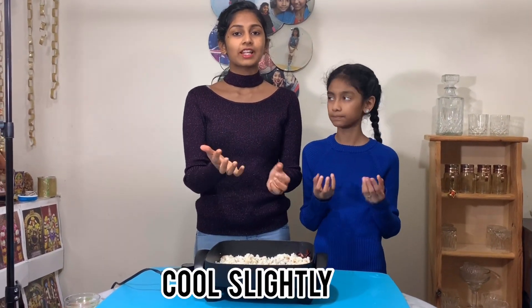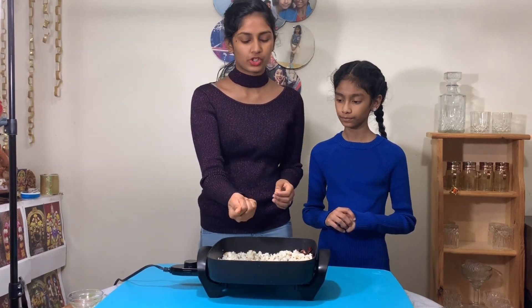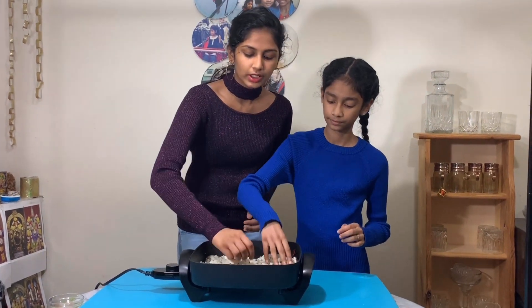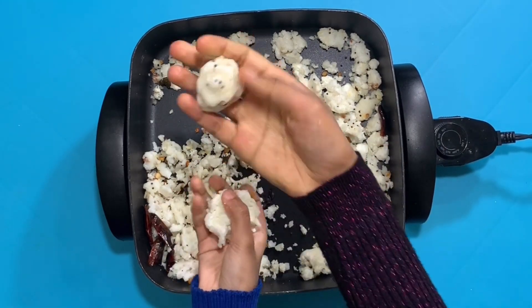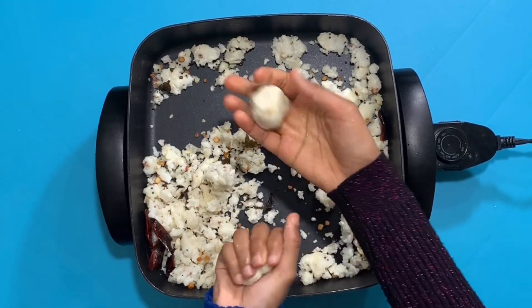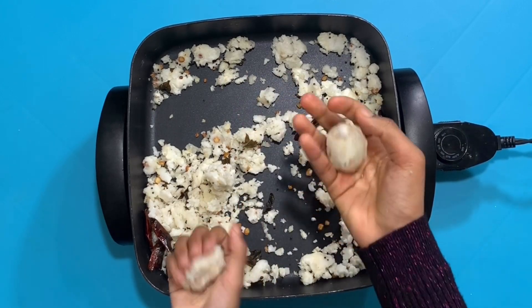Now we're going to turn this off and let it rest for a while, let it cool down. It's been cooling for about two minutes now — it's warm to the touch. Make sure to wash your hands before this. Now we're going to take a little bit and make it into a nice good ball — your choice if you want it small or big. Now we have a ball!